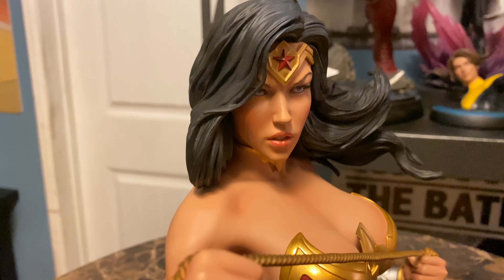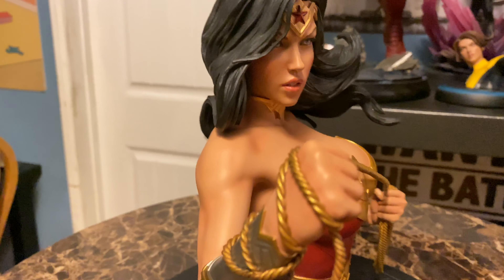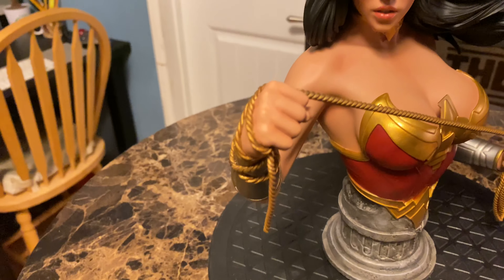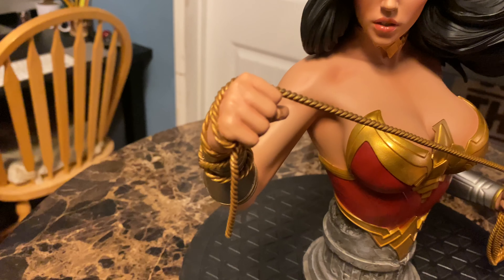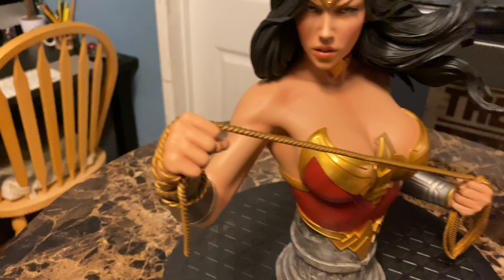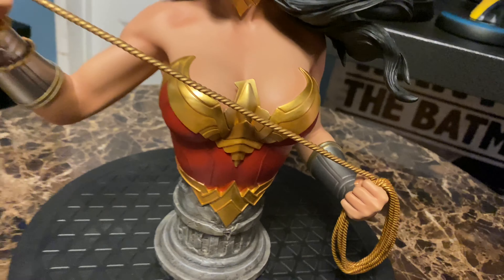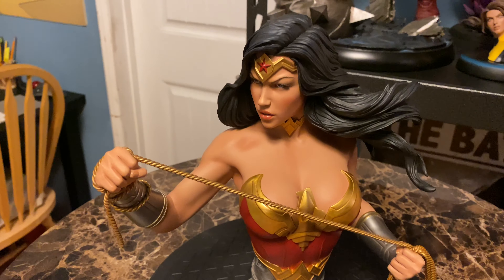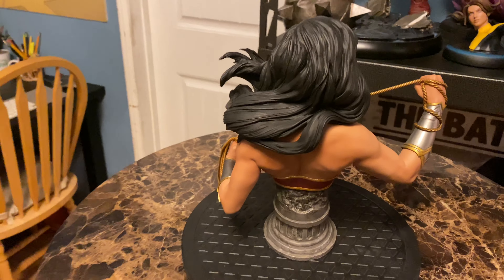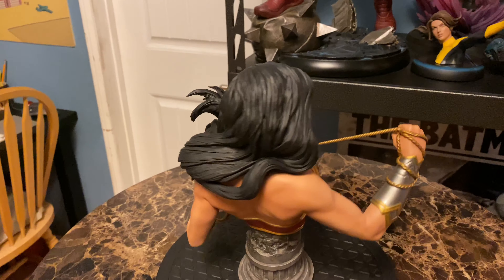Some people felt there's a gap between the portrait and the neck, but I'm not seeing that on mine — it clicked in really well. I want to show the detail on the paint. Hands are often a sloppy part of a statue, with webbing between the fingers, but not here. We have distinct fingers, the paint looks really good, and there's no overspray that I can see.